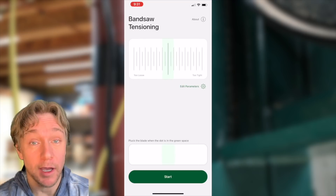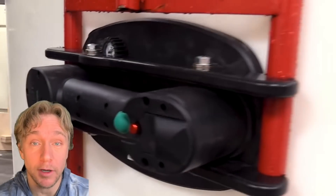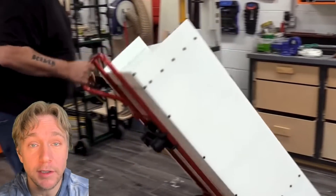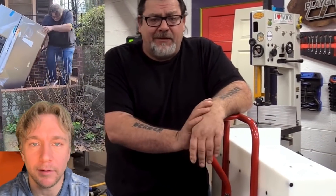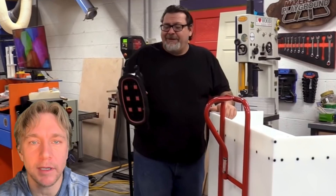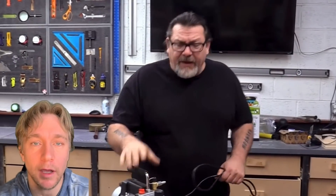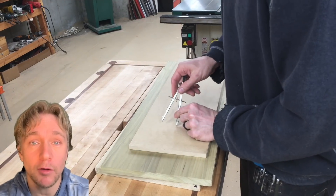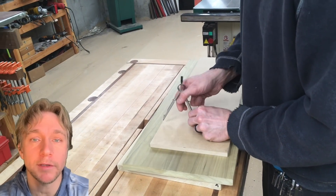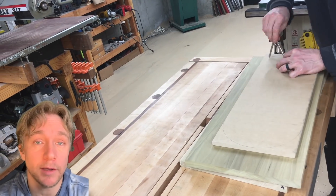I owe you a follow-up on the bandsaw app and I'm going to do that at the end of this video. First I want to talk about the Grabo that Izzy Swan has been working on. If you haven't seen it, you should watch Izzy Swan's video on this portable vacuum suction tool that's primarily been used to move pieces of stone, countertop, and things like that. Izzy's looking at ways to broaden out applications for it and doing some really cool stuff. We've been kicking around ideas for what this could do, and I came up with one cool enough to explore here on my channel.